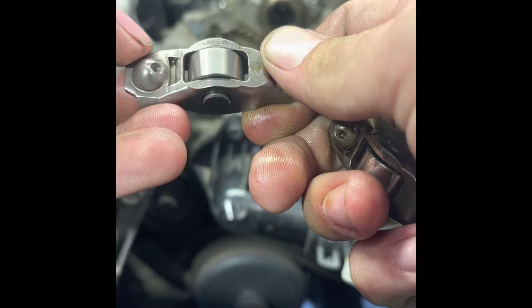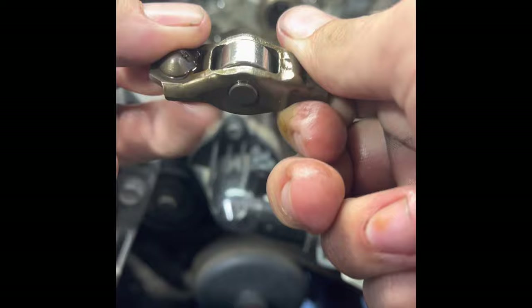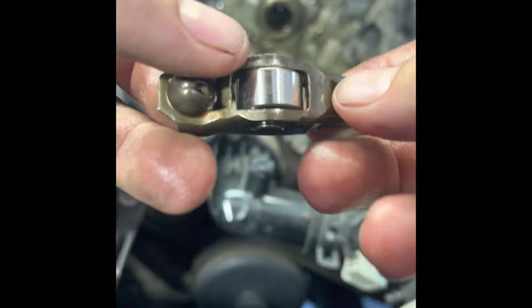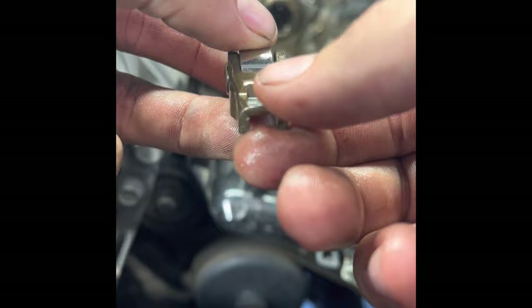This is one where the bearing inside has come apart. This happens very commonly on these engines. If you have any Dodge, Chrysler, or Jeep with a 3.6 liter V6 and it's developed a ticking noise, more than likely this is the cause.